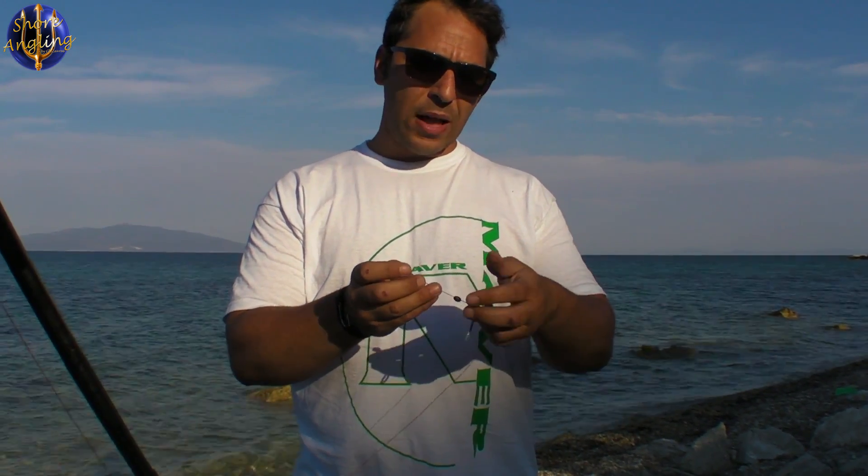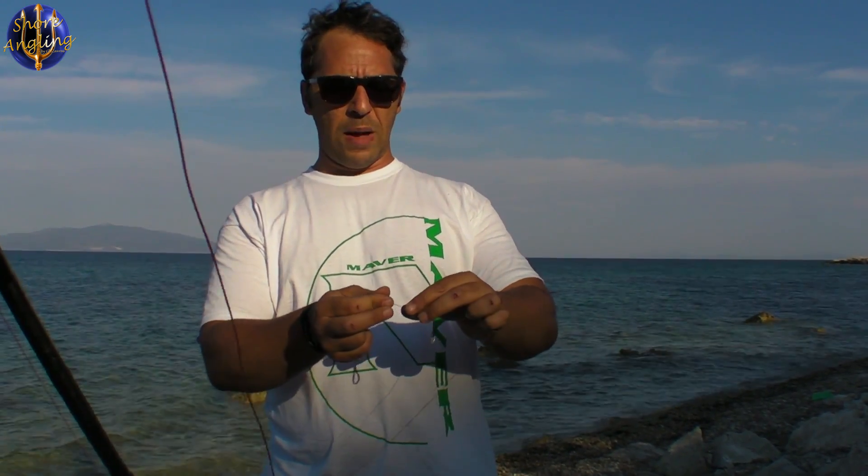Ο τρίτος απελευθερωτής είναι ιδιοκατασκευή του Αντώνη Αλευρωμάγυρου — έχει κατάστημα στο Πέραμα με πολλά πράγματα για το heavy casting. Επειδή είχε μείνει από απελευθερωτές, σκέφτηκε έναν τρόπο και τους έφτιαξε μόνος του. Τώρα δεν θα εξηγήσω τι είναι ακριβώς — θα το τοποθετήσω επάνω στο καλάμι για να δείτε. Χάντρα ελαστική και στριφτάρι — για το κατάστημα του Αντώνη θα έχω βάλει link στην περιγραφή κάτω από το βίντεο.